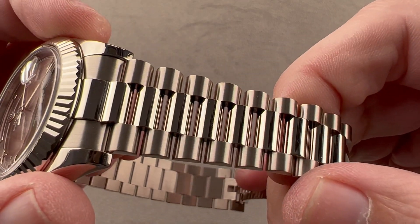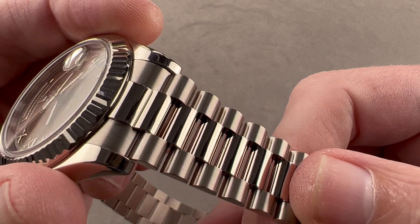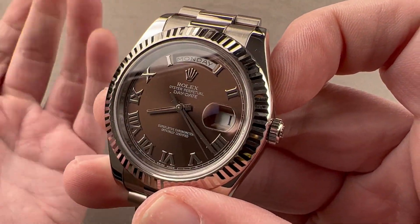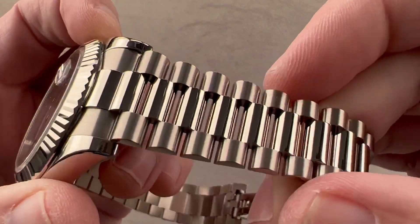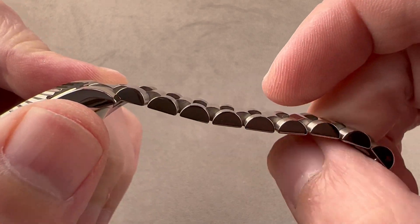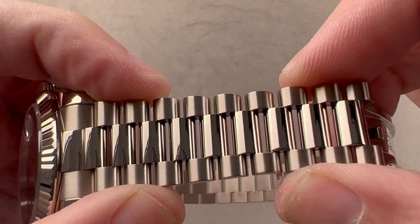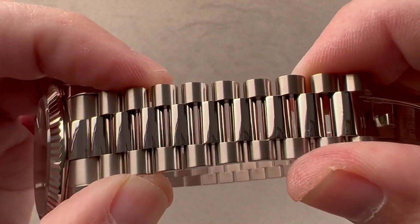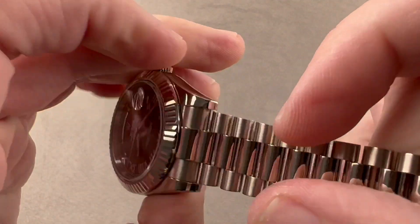The bracelet is called the President bracelet. It debuted with the original reference 6511 back in 1956 when the Day-Date was new. While the watch is often nicknamed the President because of its illustrious ownership history, the bracelet properly is called the President, and it's a great one. The profiles of the links are small, so it has the silky supple feel of the Jubilee, but it's a three-link design so you don't have a lot of small links moving around. It has the solidity of the Oyster Sports Bracelet, plus better ventilation on the wrist than the Oyster — really the best of all worlds.